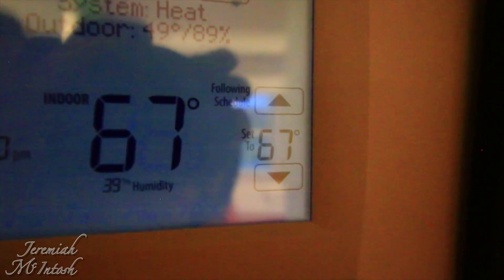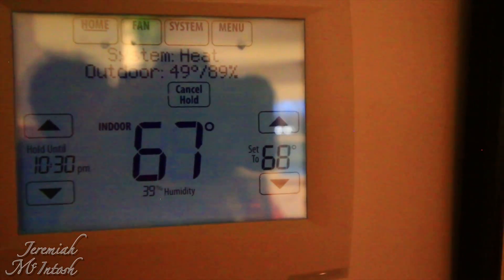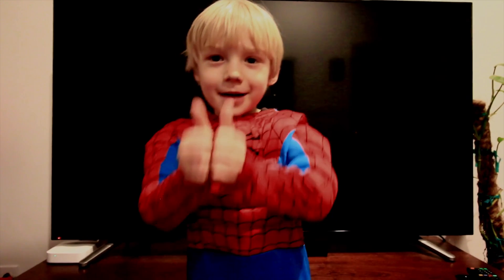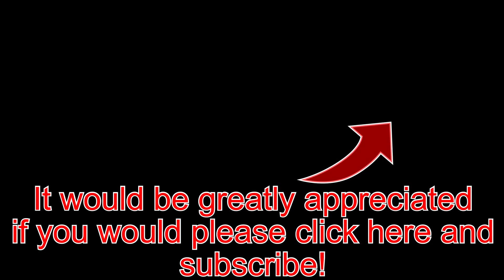'Alexa, kitchen temperature up one degree.' 'Alexa, kitchen temperature down one degree.' 'Alexa, kitchen temperature up one degree.' Please subscribe to my channel and give a thumbs up. We'll see you next time.